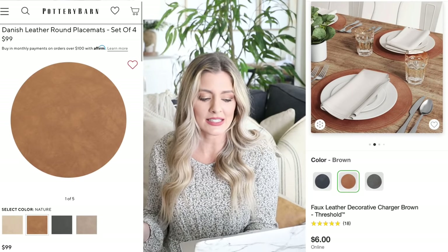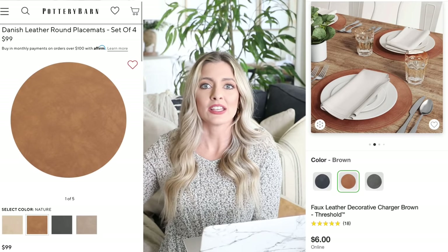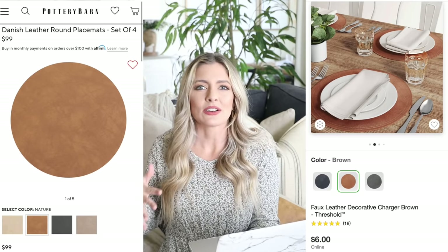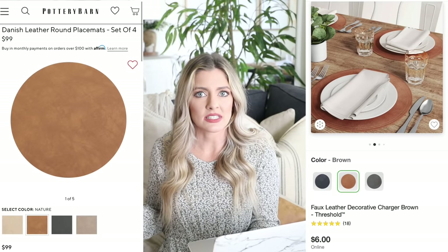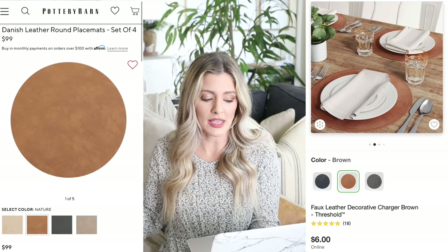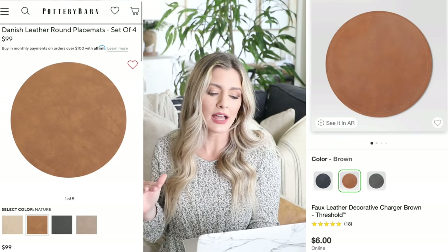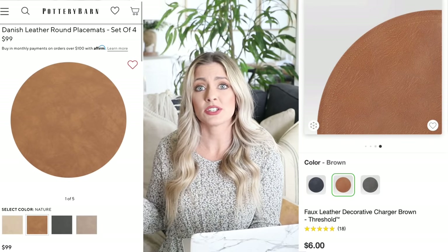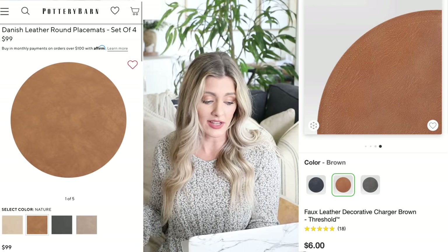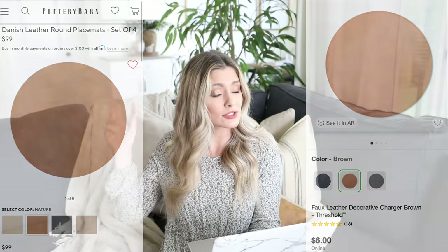One of the best things about it is that it's wipeable — guests spill something, you have kids, you can eat worry-free knowing everything can just be wiped up at the end. It still gives your space that very warm, designer, expensive look. I personally love leather accents and how they really elevate the look of your space. It comes in a couple of different colors — my personal favorite is the classic cognac leather color. It adds a lot of warmth, especially for the holidays. I might actually get some myself — it's a really fun designer-looking piece for only $6, so it's a great deal.